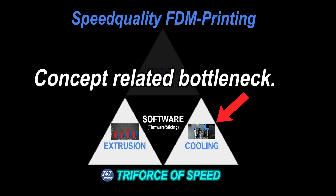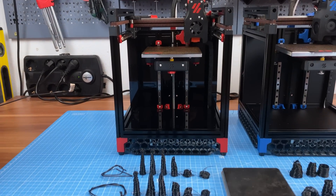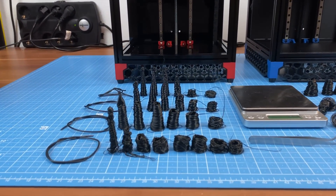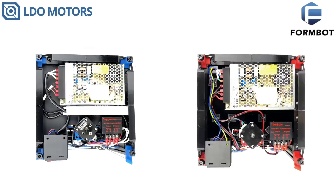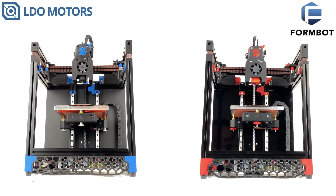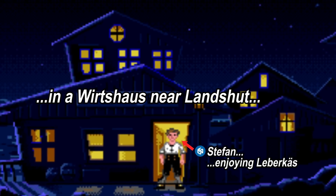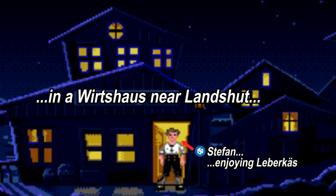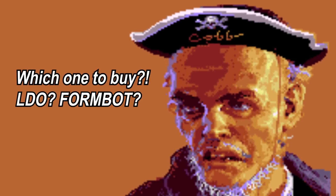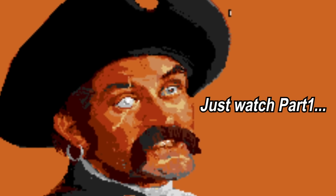So why did I even make a video in order to conclude like this? I did not expect this outcome for myself and this needed to be elaborated. I hope you enjoyed the results. In order to find a decision over both kits, let's listen to a short conversation from my homeland. What kind of stuff do I have? The LDO or the FormBot? It's fucking egal — all the same thing.